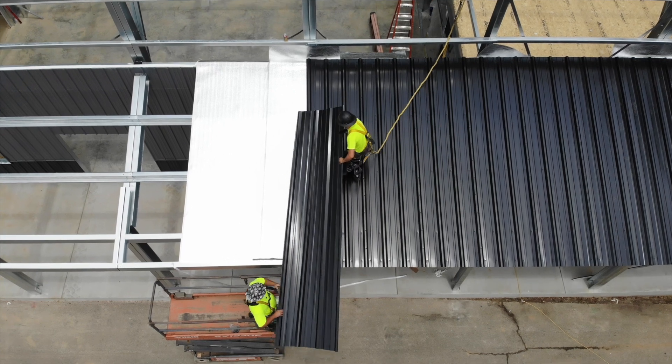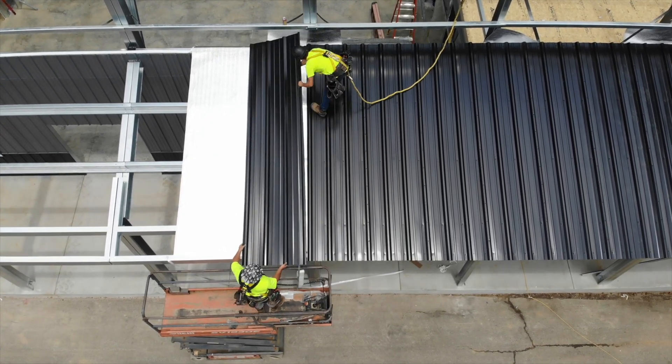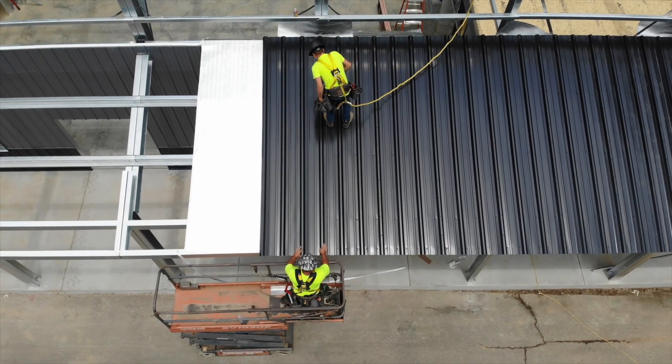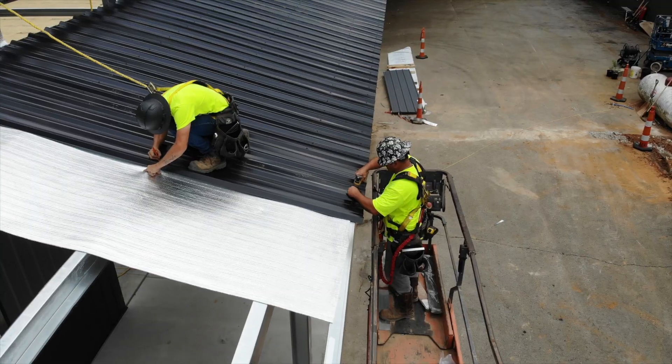Continue sheeting across the roof until sheeting is complete. When working on the roof, be careful never to step on the high rib of your roof panels, as this could crush the high rib. Always step in the pan of the sheeting over a purlin, using the fasteners as your guide for where you can walk safely.